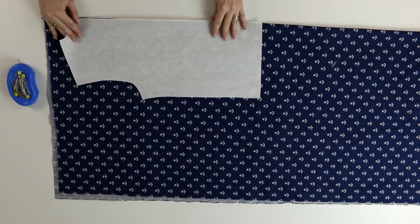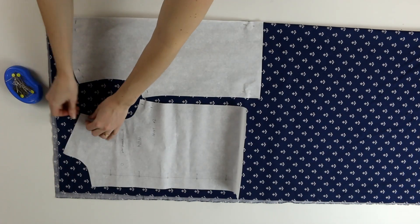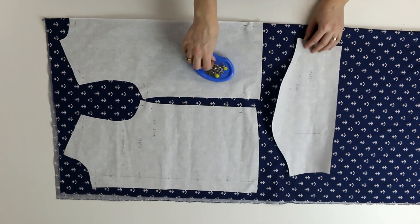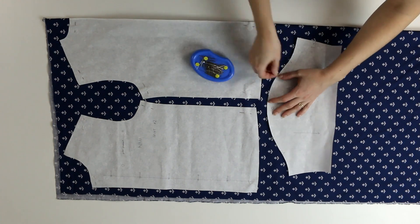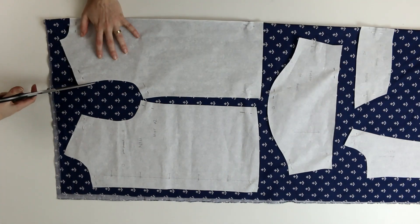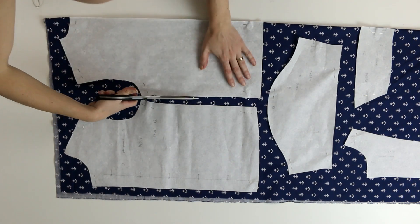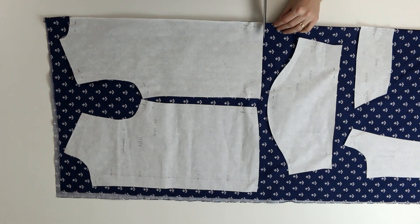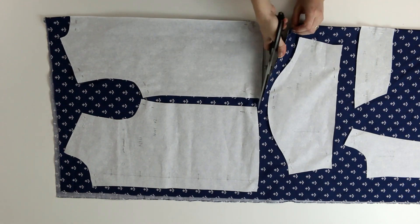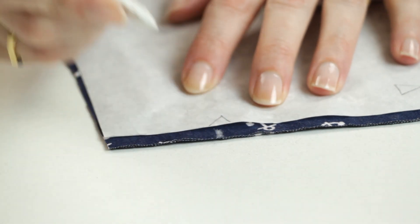First, I place the pieces of the pattern onto the fabric, respecting the grain line. Then I cut it all out. Then I transfer the notches that will be useful for the assembly of the shirt.